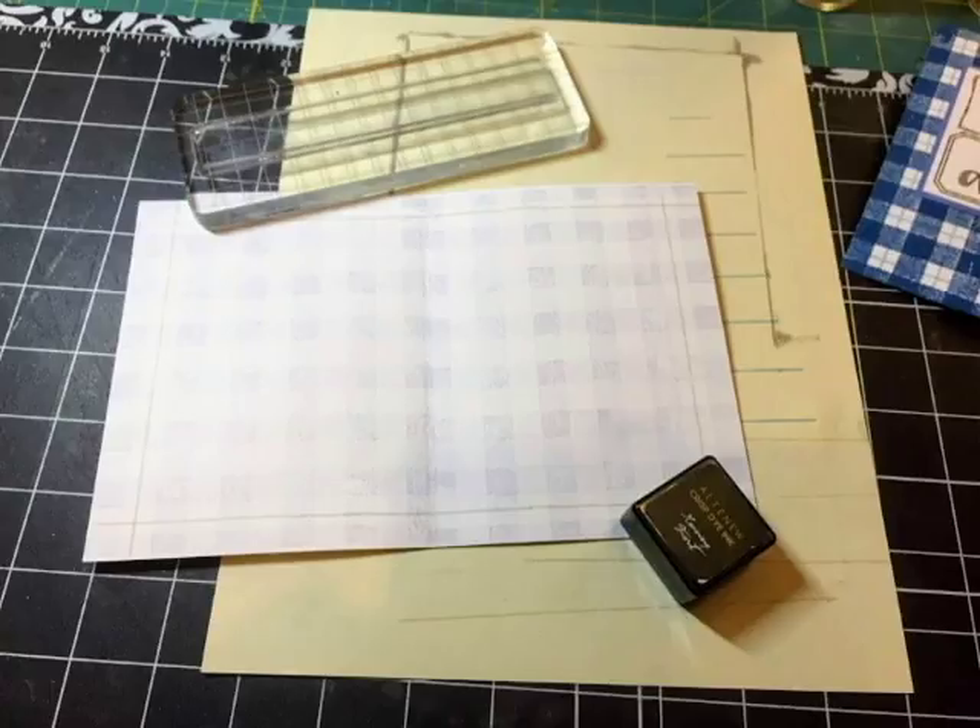I used one stripe out of the two available and inked it up with Altenew's Morning Frost ink. This is a really nice ink — just like the Arctic color, it creates more of a watermark-type effect and isn't too dark. On the inside of a card it works very well, especially when you want to add writing over top of it for your sentiment, note, or names.